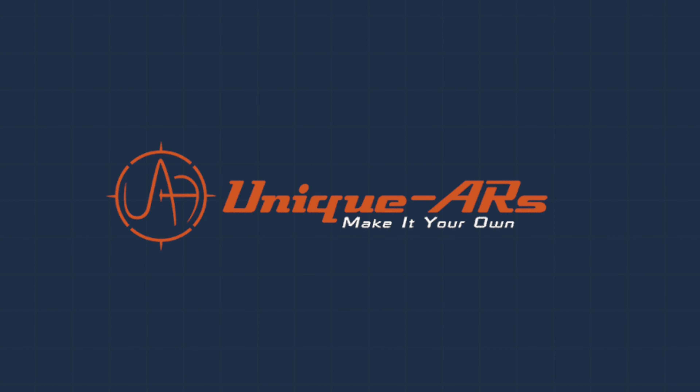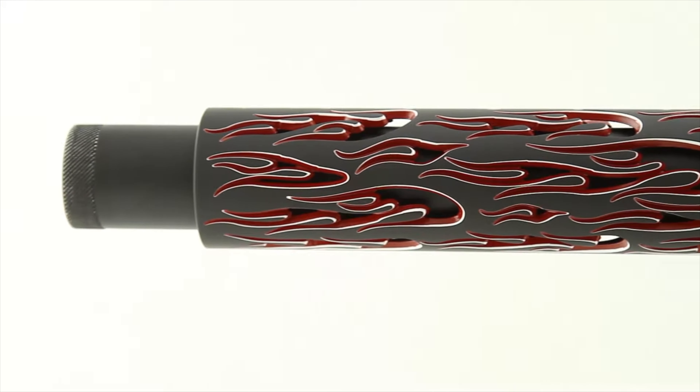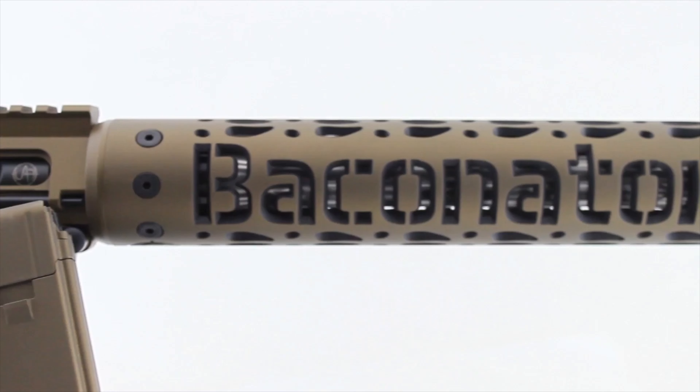Hey, this is Jordan with Delta Team Tactical, and we are here in beautiful McCall, Idaho to go visit our good friends at Unique ARs and check out how their handguards are being made. Unique ARs is a company that designs and manufactures handguards with a very different aesthetic. They incorporate designs into their handguards that are very unique.